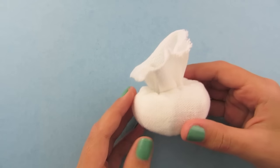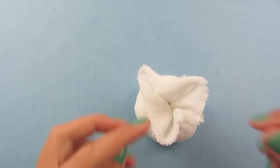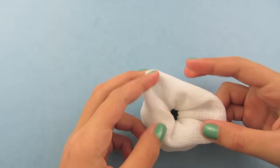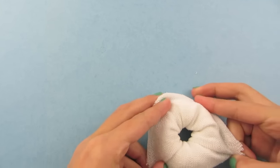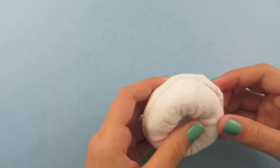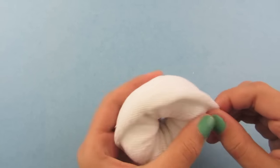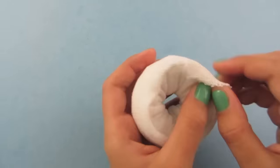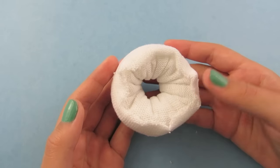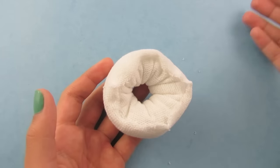When you have about an inch left, turn your sock over and stretch it out, then fold it back over your donut. You can pull from each side toward the center. This does not have to look perfect because we are going to be putting frosting over it.